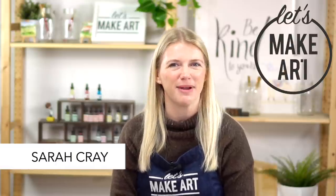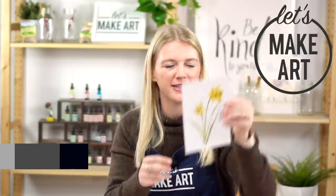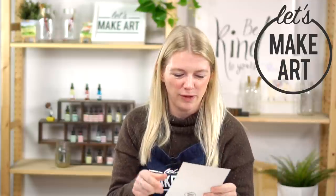Hi everybody, it's Sarah Cray with Let's Make Art. I teach watercolor with a new tutorial every week, and this week we are doing daffodils. We have Michael who's working the camera. We will be doing this project in five steps.